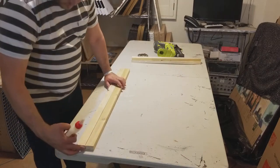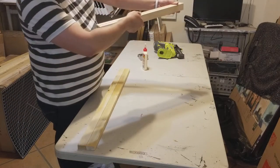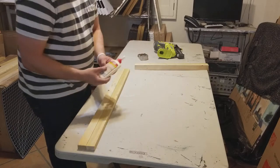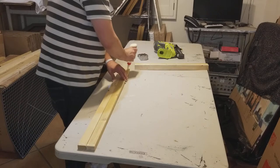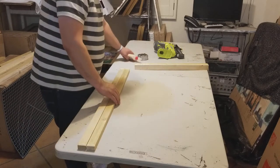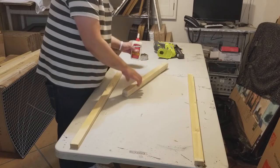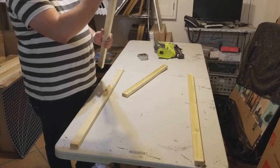Here we go. I cut these pieces just about right, almost perfect. This is a 24 by 36 stretcher that I'm going to be doing. I like to make them very simple — that right there is Titebond glue, just regular carpenter's glue.